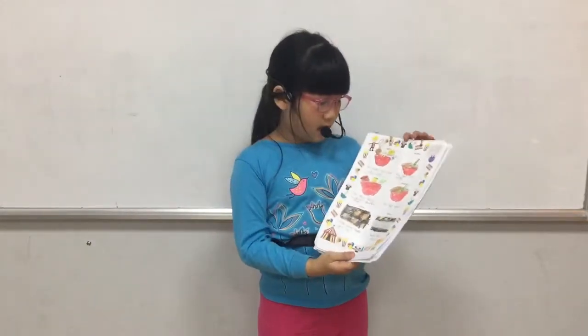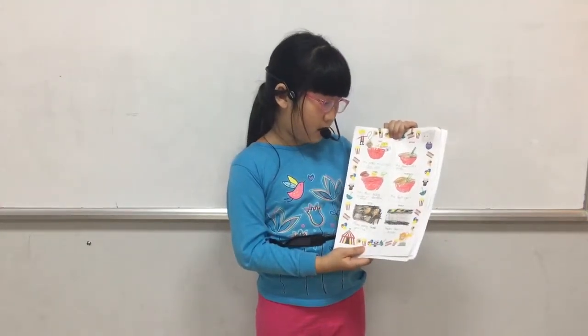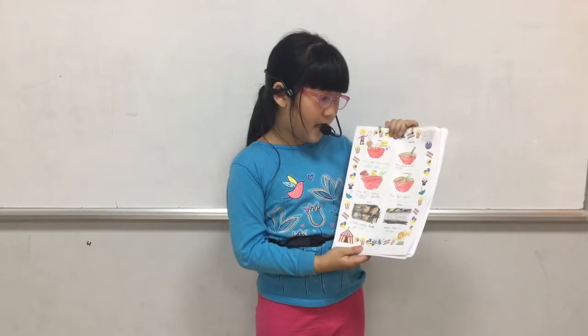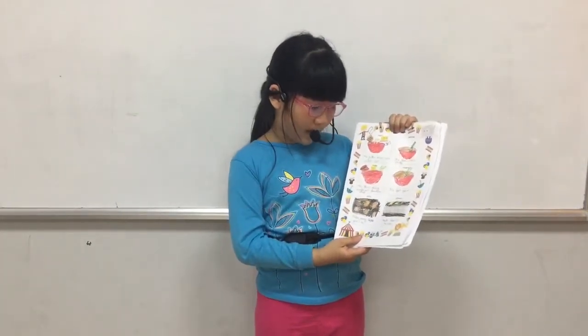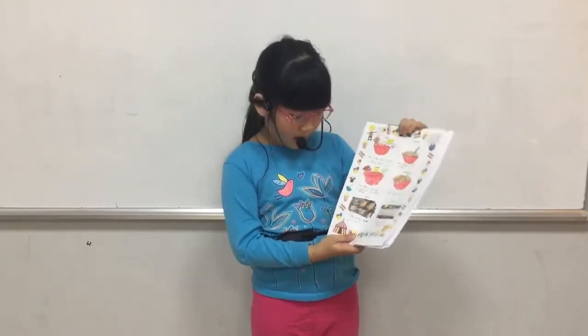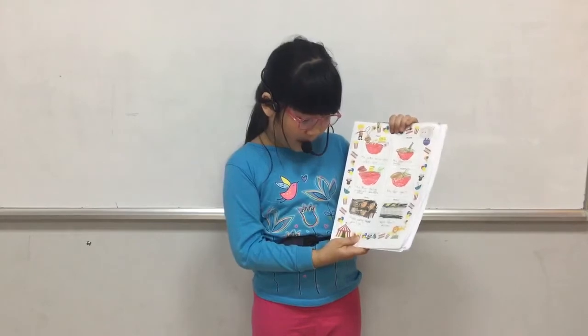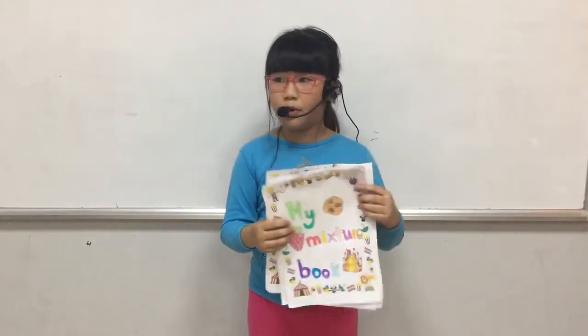First, we mix butter, brown sugar, and white sugar. Mix them with a spatula. Mix flour, baking powder, salt, and chocolate chips together. Mix them again. Make every shape you like. Bake them in the oven. That's the end of my mixture book.